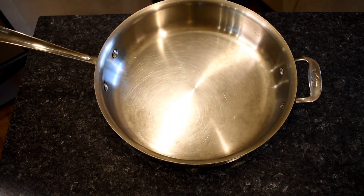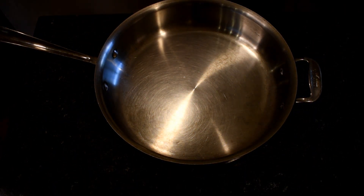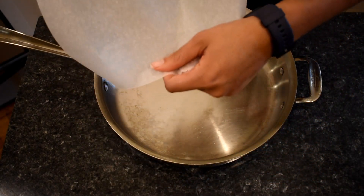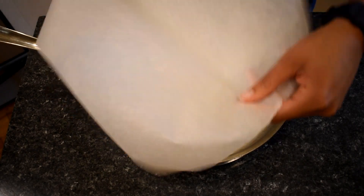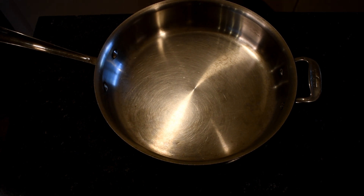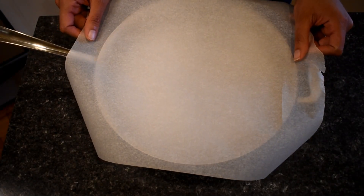The parchment paper is supposed to go on top of the salmon while it's in the oven. The oven's at 500, which is really high for my oven and takes a really long time to get to. We've got our parchment paper — it's bigger than the pan for now. That's going to change.